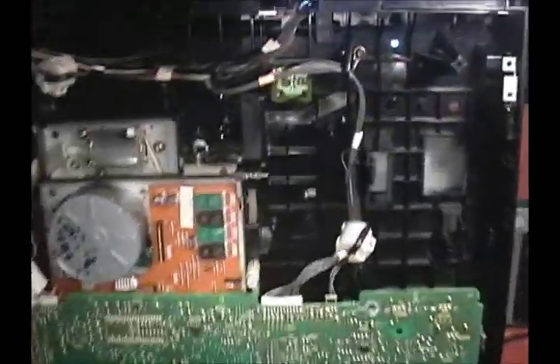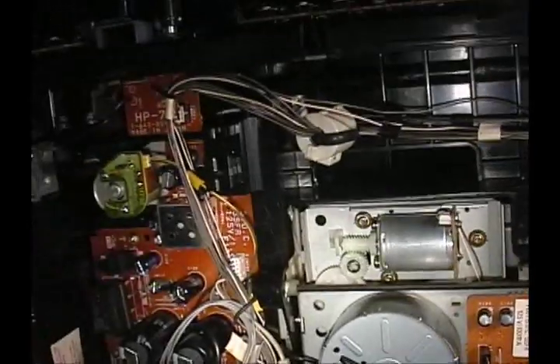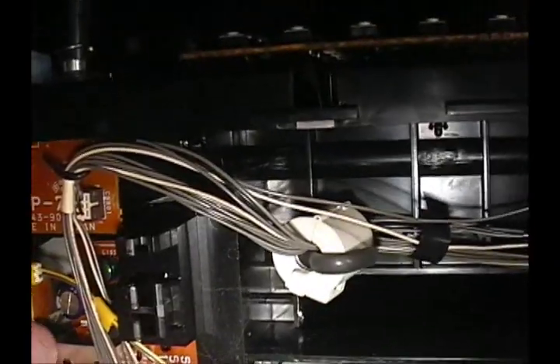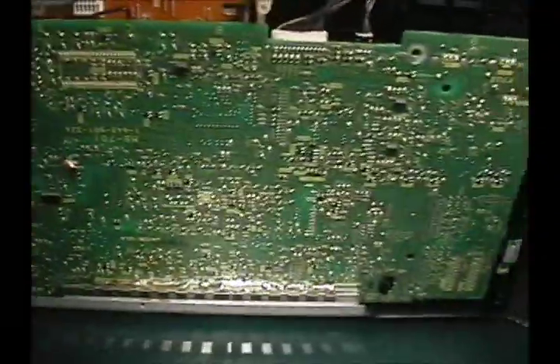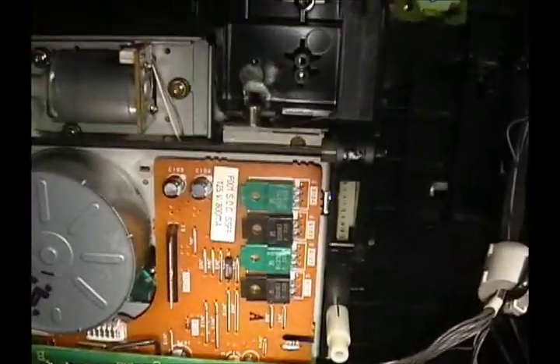Everything looks like it's there. Looks like all the boards are still there. I think that there is the motor that controls where the drawer would come out. Everything else looks good other than the massive amounts of cobwebs that are in there.